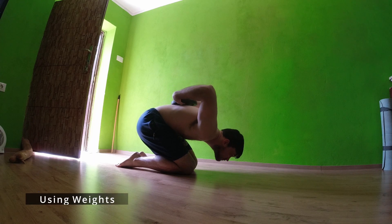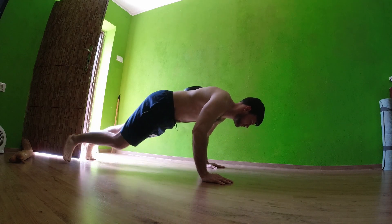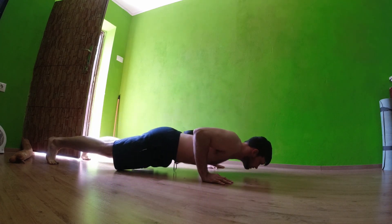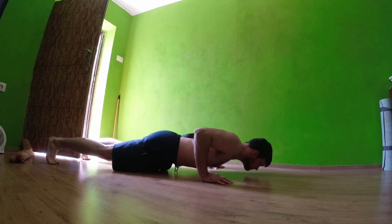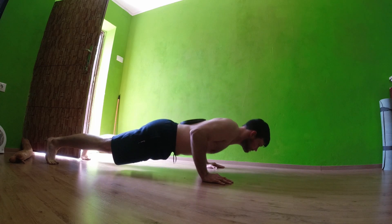For the last one, instead of a weighted vest you can use a weight plate or any kind of heavy object and put it on your back. It's a bit of a hassle, but this is probably the best way to add as much weight as you need and do push-ups with a huge difference compared to just using your own body weight.